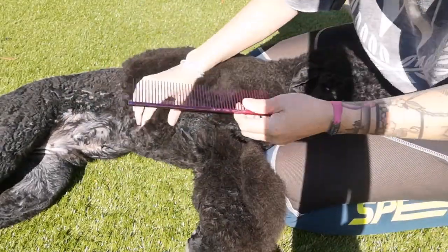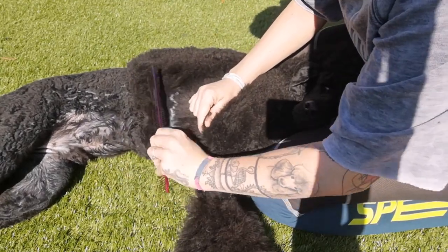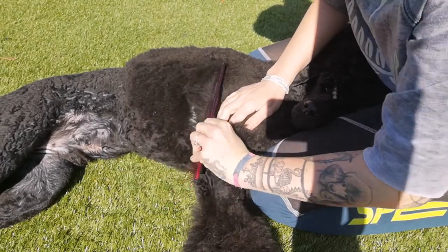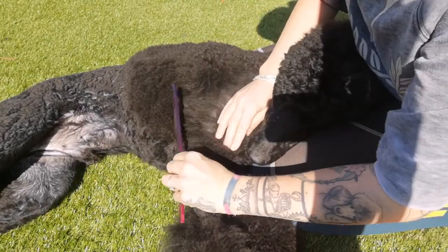Now with the wide-tooth comb you will do the same as how you brushed. You will lift that coat up in sections and comb through the dog's coat, just section by section. This will take out the knots and any tangles, which will make them comfortable and mat free.